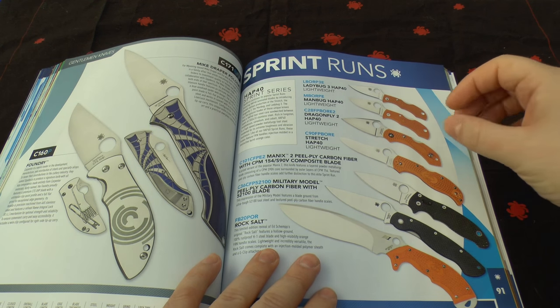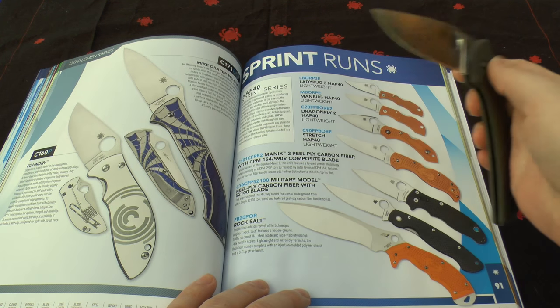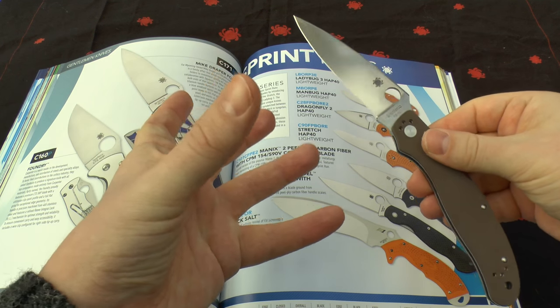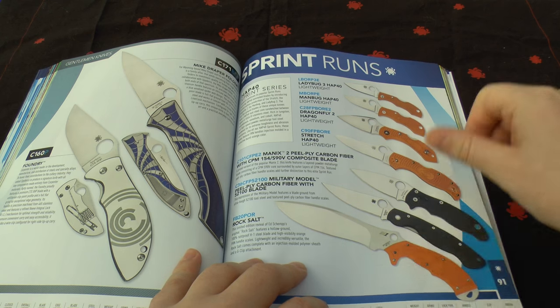Very impressed. These sprint runs are kind of like a showpiece that catches your eye — unique, made just for that year. I do like where they're going with the steel choices, the colours and just experimenting.